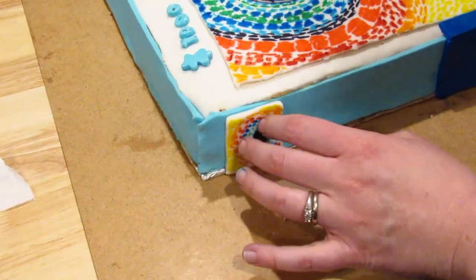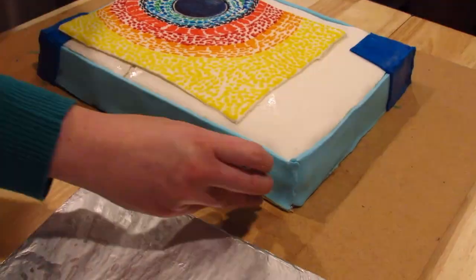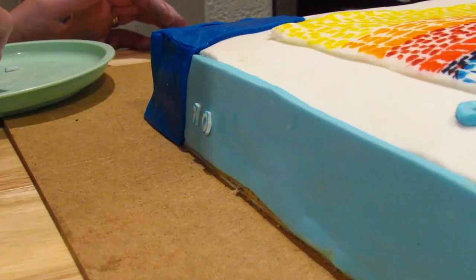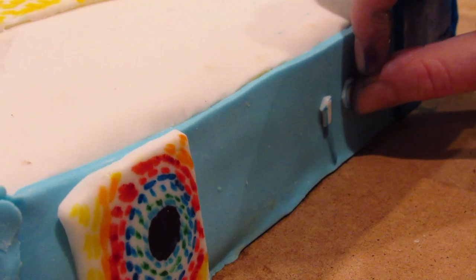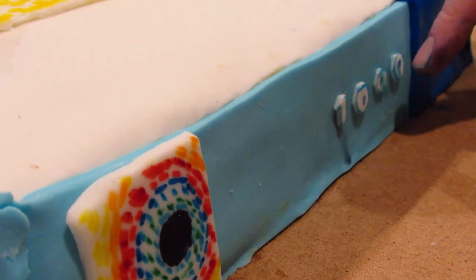Now we're putting the little eclipse pieces on the sides — each side has one. And after cutting out the 1000, I did not want to cut out the words, so I just wrote the words on the top.